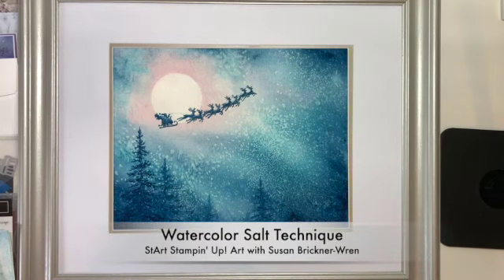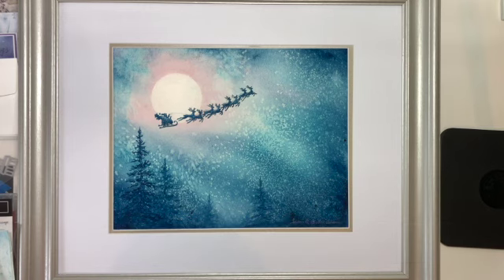Hi, I'm Susan Brickner Wren. I have the Start Stampin' Up Art Facebook group and I'm a Stampin' Up demonstrator, but most folks really close to me know — not everybody knows — I actually started off with watercolor. I've been a watercolor artist for off and on about 20 years now, and one of my favorite techniques in watercolor is this salt technique that you can see on this painting.